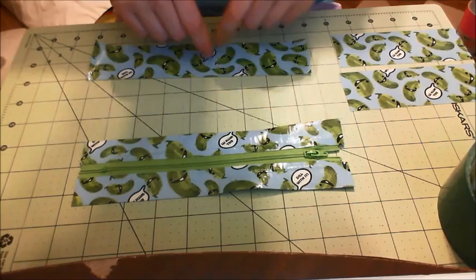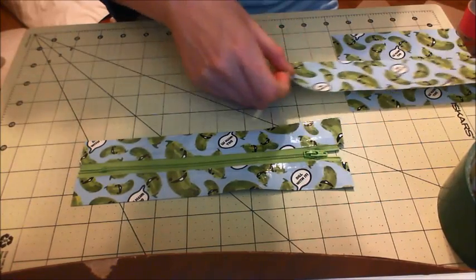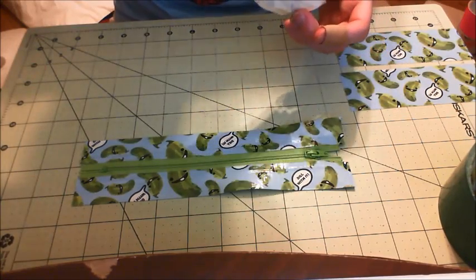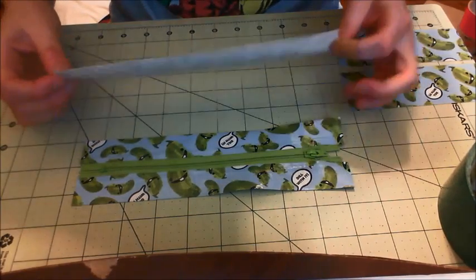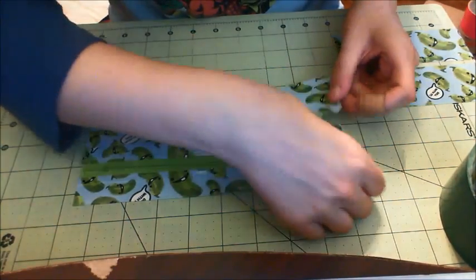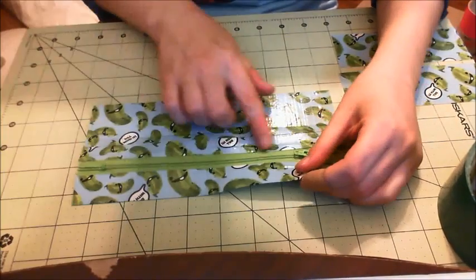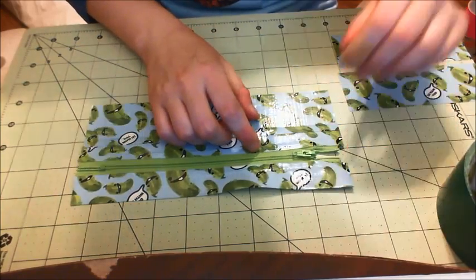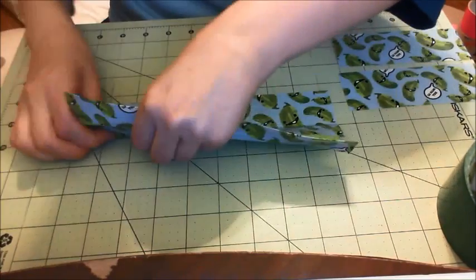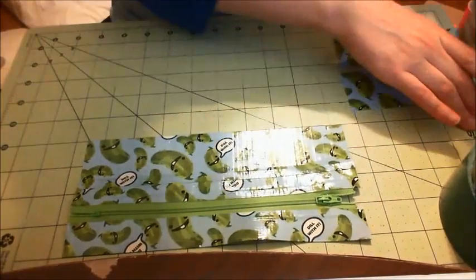Now cut three strips of tape that are nine inches long. Attach them to the duct tape on the zipper, overlapping by a quarter of an inch. This is also where you would line up your tape pattern while cutting. I don't think there is a way to line up patterned tape like pickle or flamingo tape — if I'm wrong, please let me know in the comments. I like to put my tape on an inch line every single time so I know I'm getting a quarter of an inch every time.